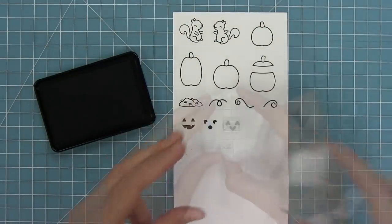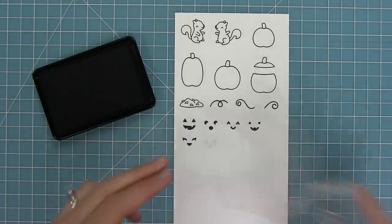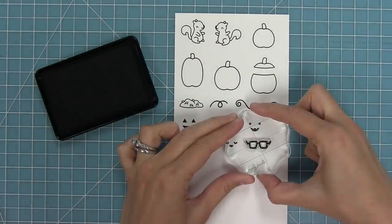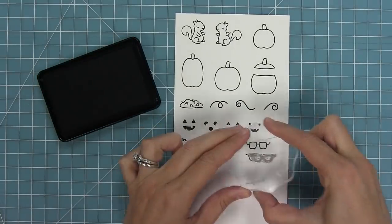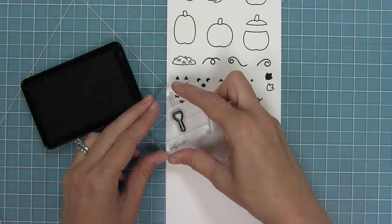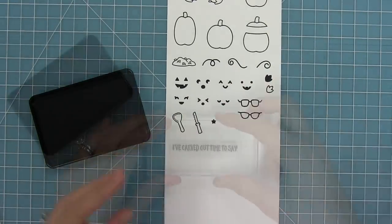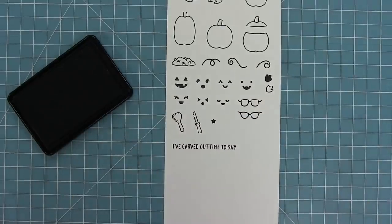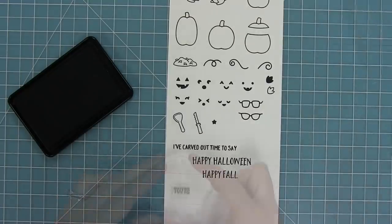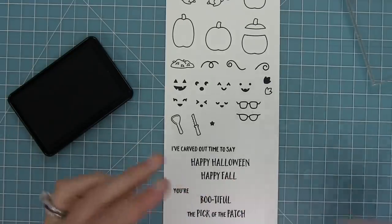We have an awesome array of jack-o-lantern faces. All of these faces are so cute and they're perfect for the reveal wheel because you can change all the different jack-o-lantern faces in the pumpkins. We also have awesome glasses that you can stamp directly onto the pumpkins or die cut and layer them. We have a solid leaf and an open leaf, a little pumpkin scooper and a pumpkin carving knife, and a cute little star for your sky. Then some really fun sentiments: 'I've carved out time to say happy Halloween' or 'happy fall,' 'your bootiful,' and 'you're the pick of the patch.'